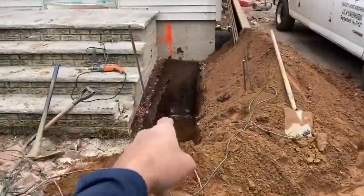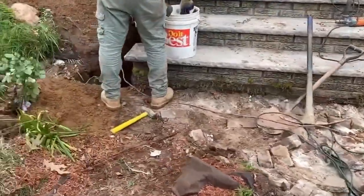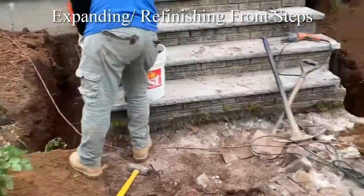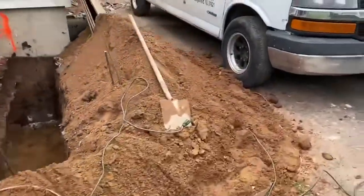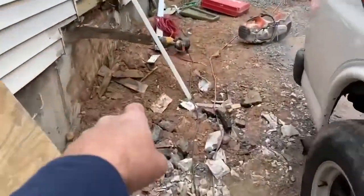Here at the front we have the front steps getting expanded — we put our footings in, had this excavated, and put in the rebar. Let's go around back.